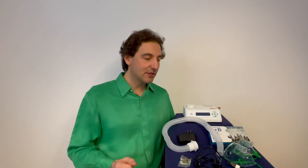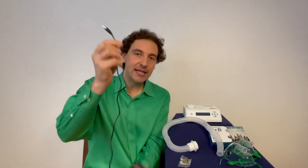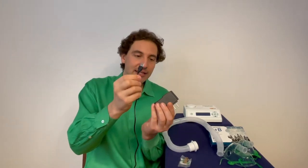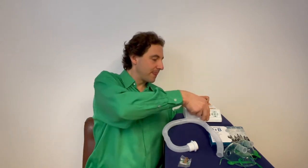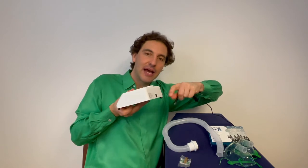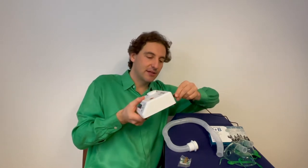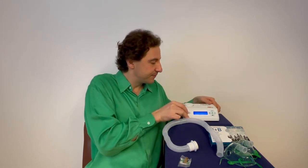Let's have a look at how we plug in the device. We need the adapter, then the wire itself. The wire has a USB end which you plug into the adapter. Once your adapter is plugged into the wall, you plug the other end of the wire into the back of your Propolair device. Just plug it in and your machine is powered.